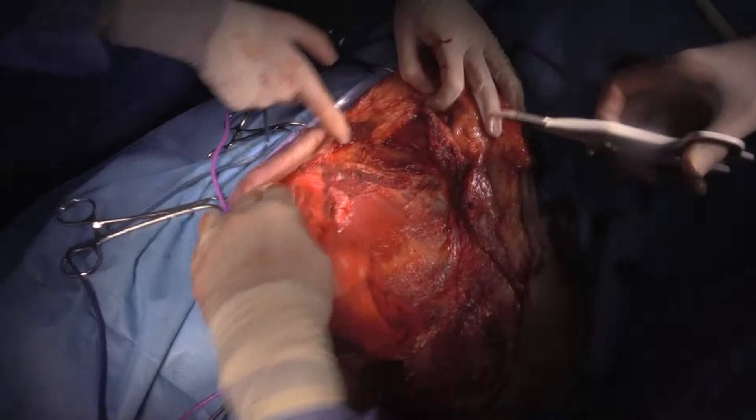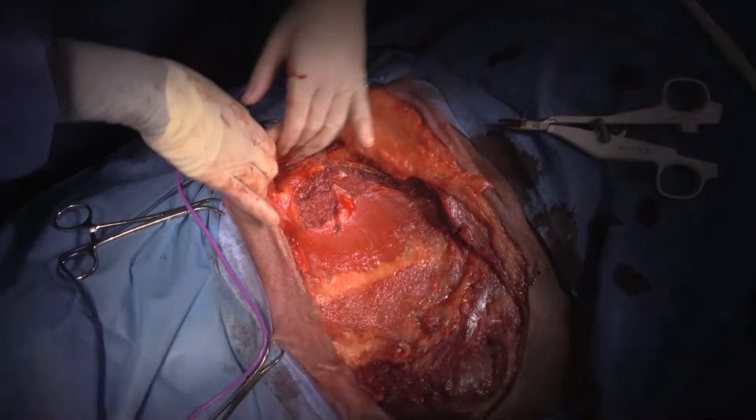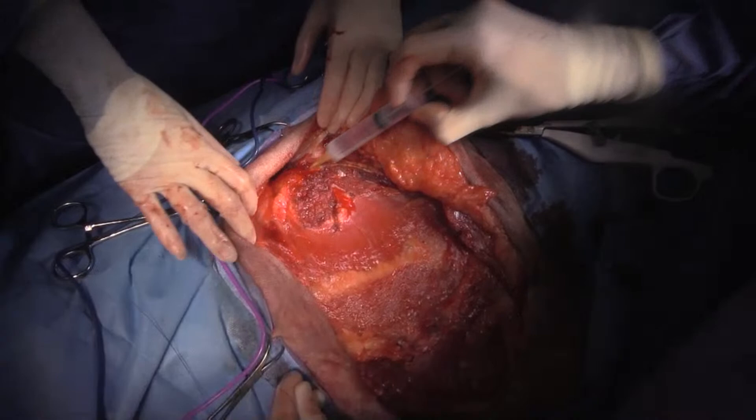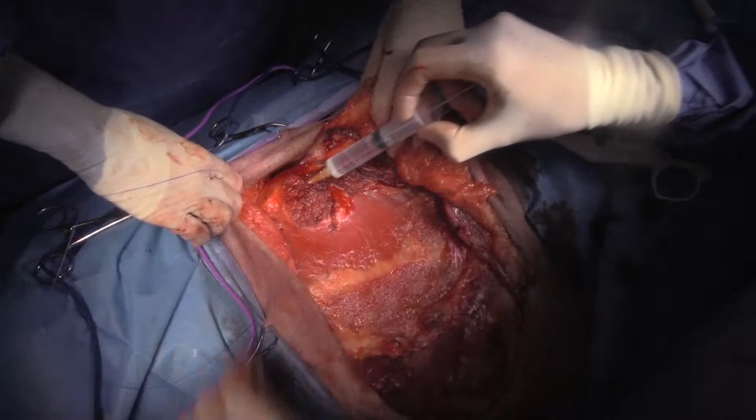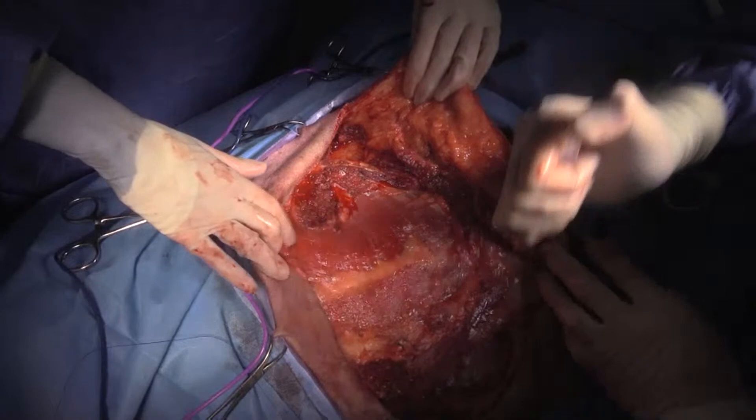So now what we'll do is get the rest of my mepivacaine and inject it into the muscle bellies — into the trapezius up here, for the serratus ventralis here, latissimus dorsi here, and the pectoral muscles down here. Can I get some O-PDS, please?